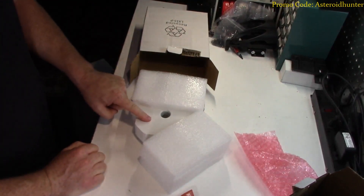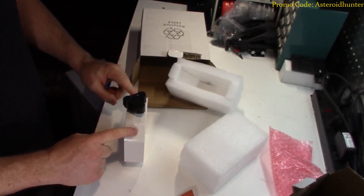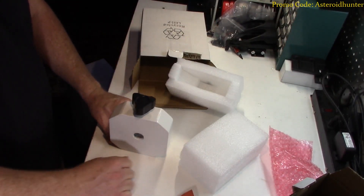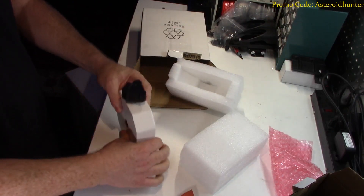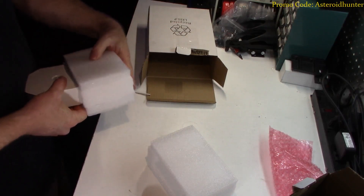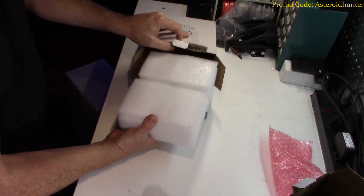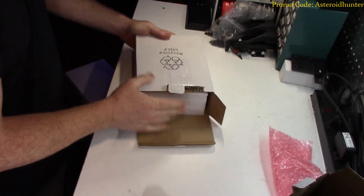Counterweights — whole box with just one counterweight. I believe they do that so that the thing won't roll around on you. That seems to be a problem in the field for people, so they have to make these counterweights actually square so they don't roll around, which is kind of an interesting thing. But hey, that's a good deal I guess. So the counterweight's there.